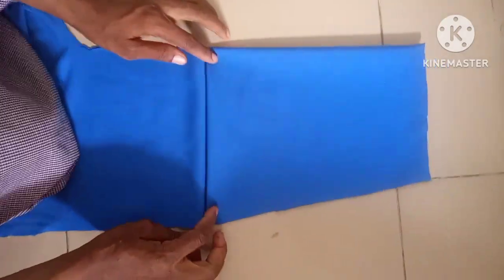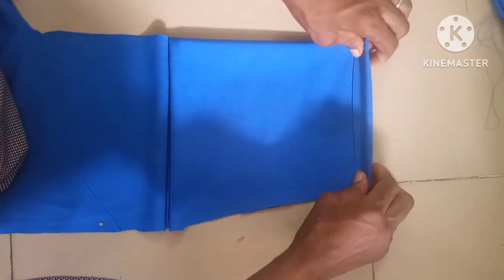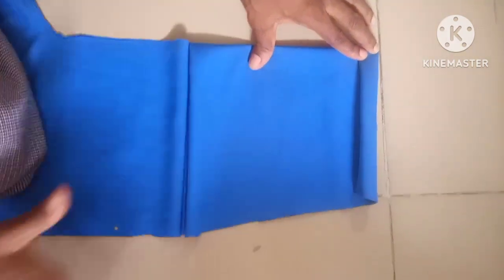To complete the sleeve length, I'm cutting out a straight cut. This is to complete the sleeve, and there's going to be a folding here because there's an elastic over here. You can see — this completes the length of the sleeve.